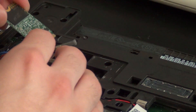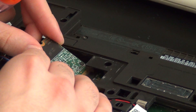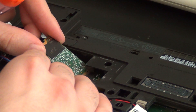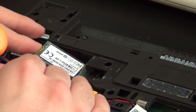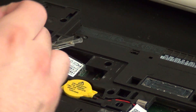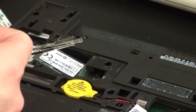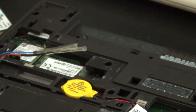First, we are going to be upgrading the storage, which is putting an M.2 42mm SSD in. Not a full-length SSD — it has to be a 42mm or it won't fit. And as you can see, it only fits in one way. You also want to make sure that it is a SATA-based SSD and not an NVMe SSD, because NVMe will not work on these models. It's just a matter of putting it in the correct way and then putting in the single screw to secure it.